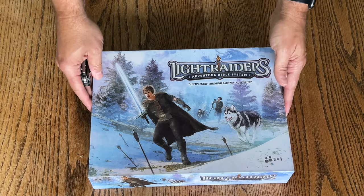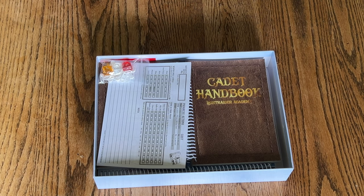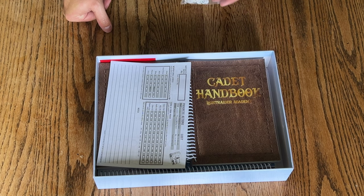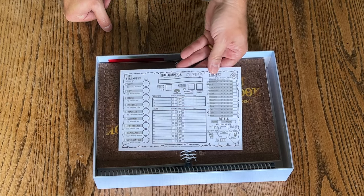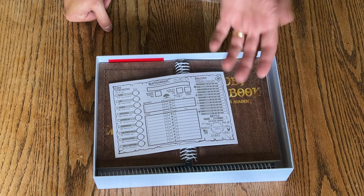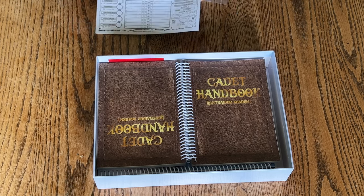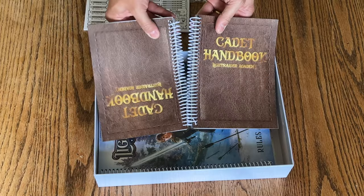Looking forward to playing this and sharing this with my kids and maybe the youth group at church as well. So you've got your star lots and your counters that go on your character sheet — your cadet sheet. These are basically your character sheets. I'm going to use Dungeons and Dragons terminology here because that's what I'm most familiar with. You've got a nice little set of them — you can order more — and two cadet handbooks to share among the party.